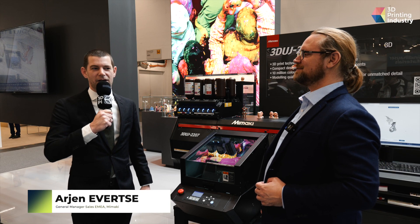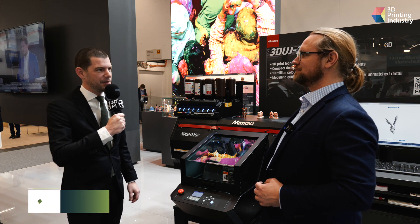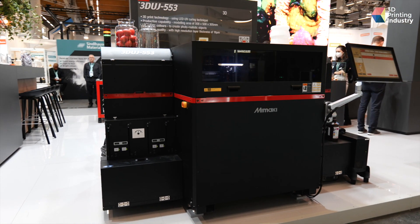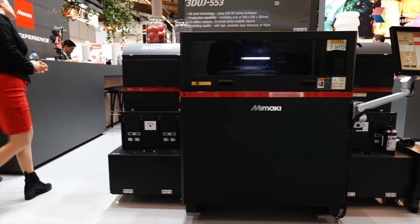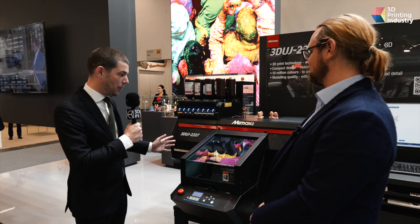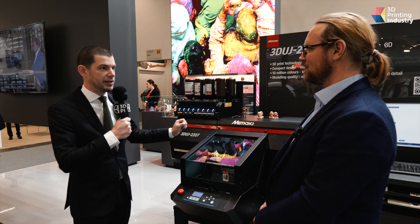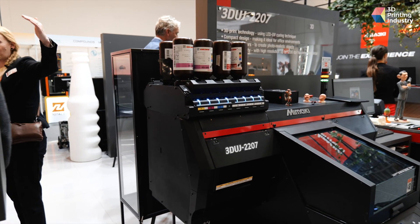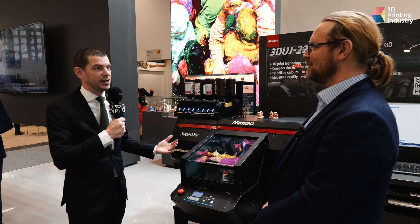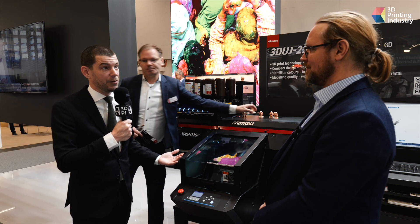Most people already know Mimaki from the full-color 3D printing that we have been doing for several years with the 3DUJ-553, which is on the other side of the booth. We actually used that engine to make a full-color 3D printer which is smaller — it has a 20 by 20 by 7 centimeter build size — but with a much more affordable price tag. We are trying to bring full-color 3D printing within reach of everyone.